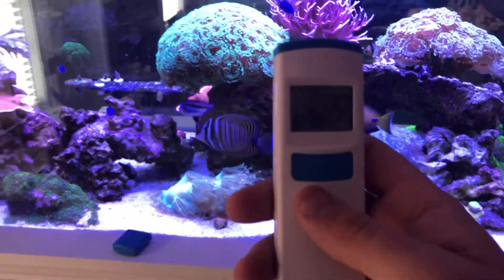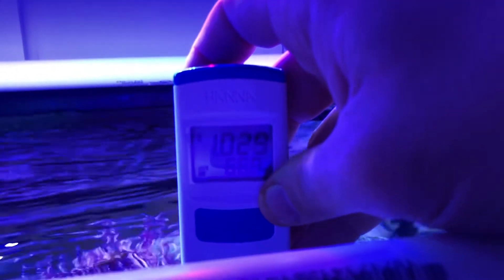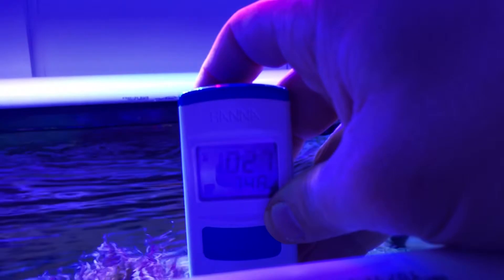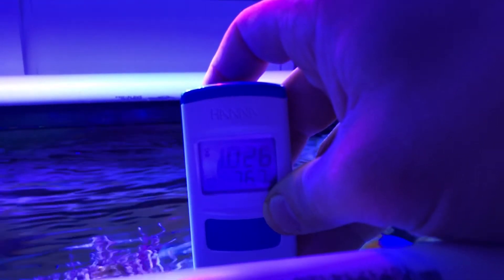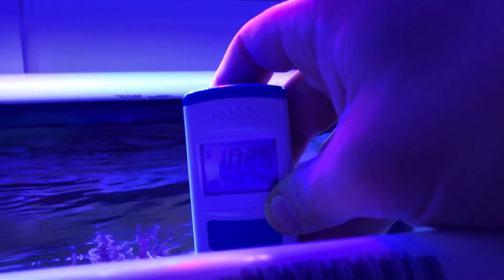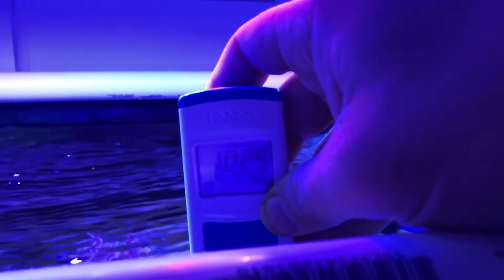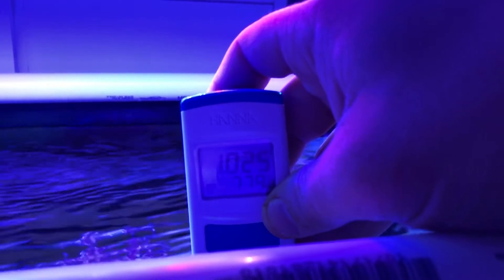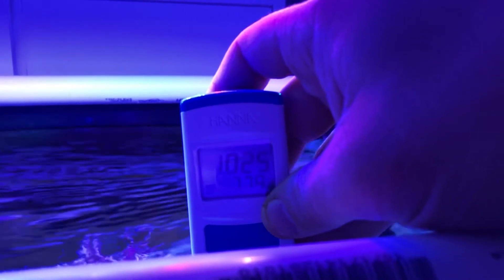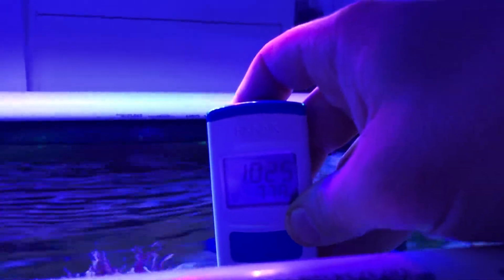It's not super easy to operate with one hand, but there we go — it's on. I'm going to stick it into the tank. There you go: my tank is reading 1.025 and right around 77.8 to 80 degrees, which is exactly where I like to keep my salinity and temperature. And as you can see, it floats.